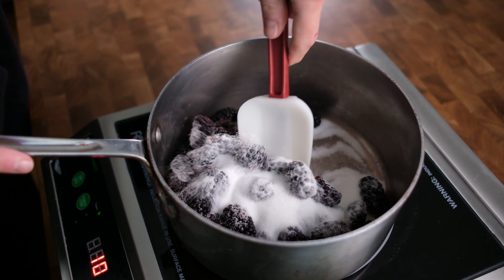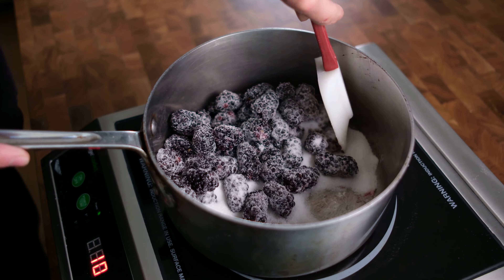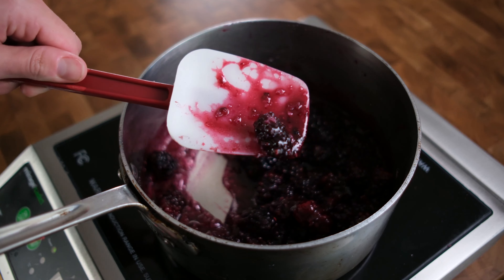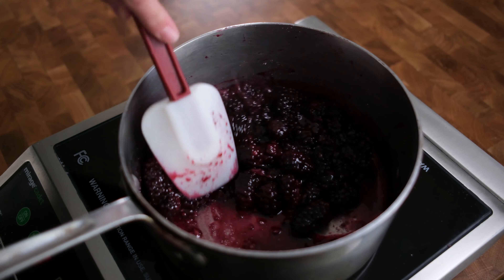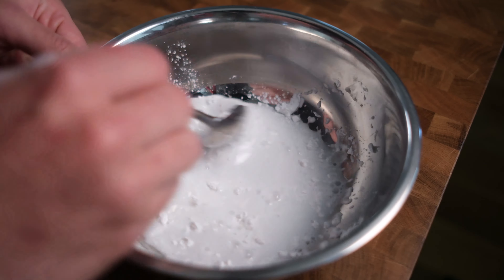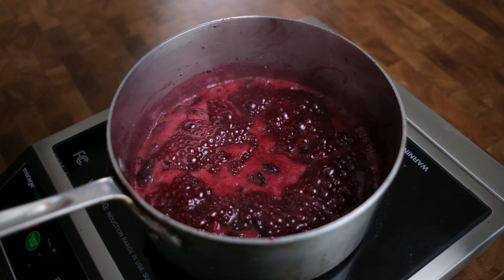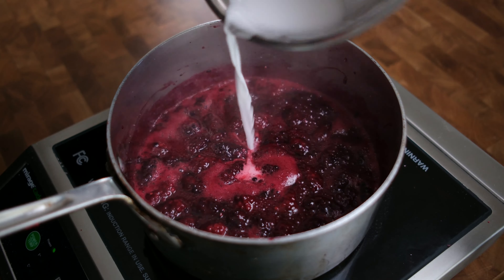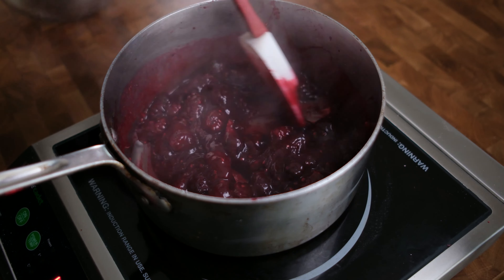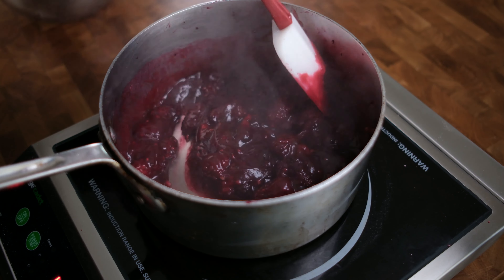So we're gonna get some berries into our pan — try not to be an idiot and get the plastic in there. We're gonna get those going with 125 grams of sugar and let that start to cook down on somewhat of a low heat. As the sugar starts to melt it's gonna pull out the moisture from the berries. I don't want the berries to break down too much, so just stir them nice and easily. As our berries cook down, we're gonna get our cornstarch slurry ready — equal parts cornstarch and cold water, because cornstarch dissolves in cold water.